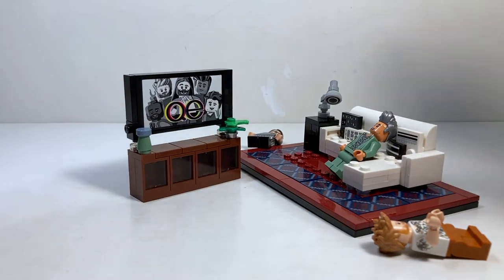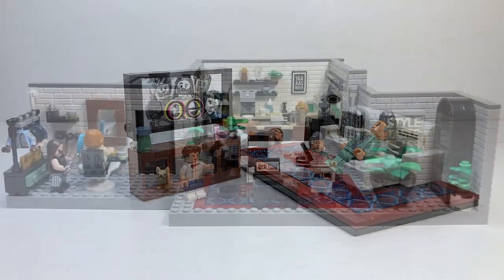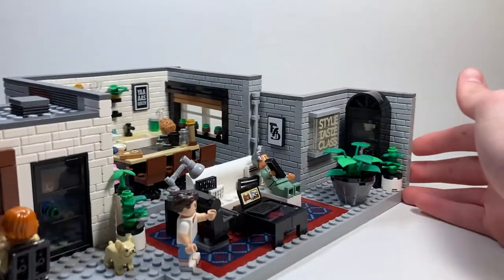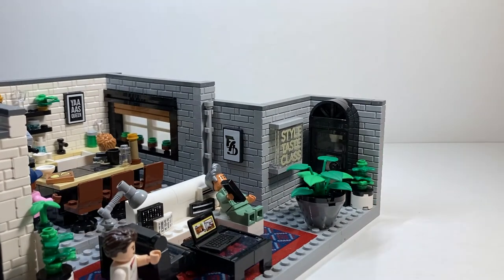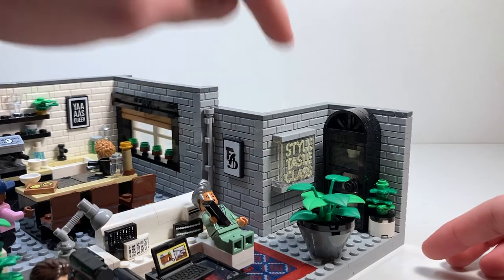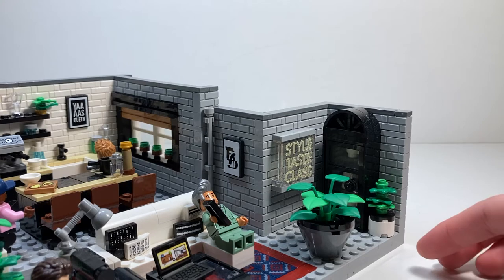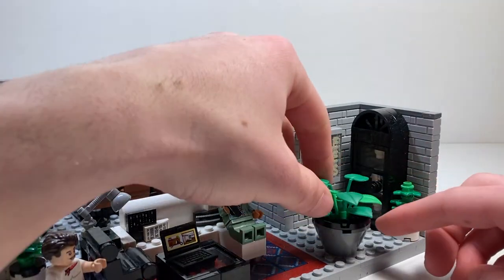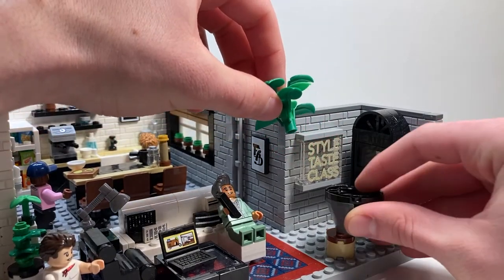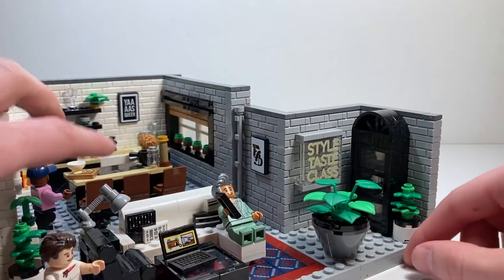Let's clear this out and move on to the actual build — the amazing apartment. I don't even know where to really start; there's so much to look at. Over in this corner, we have a print that says Style, Taste, Class — I'm really glad that was a print because I would have had a nightmare putting that sticker on. There's a potted plant built in a very unique way: you put a piece over the pot without connecting studs, then the plant anchors it in place. That looks really cool.